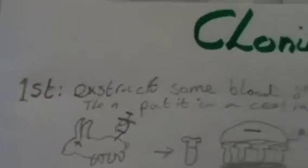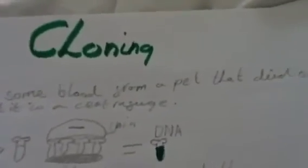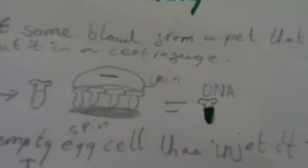First, extract some blood from a pet that died or a relative, then put it in a centrifuge, then DNA comes. Get an empty egg cell, then inject it in — do the x-ray thing that I showed you last time. Find the cell tube and inject it in.